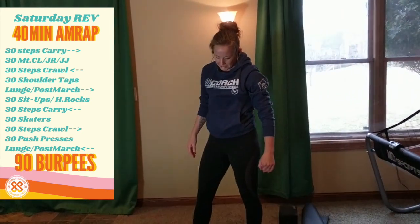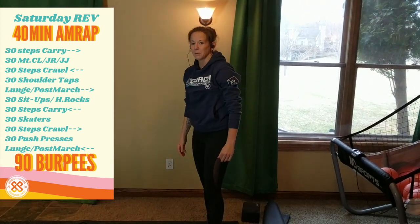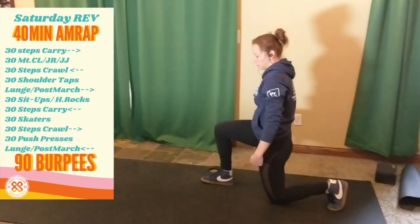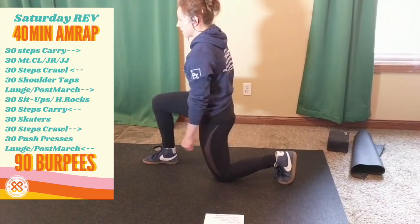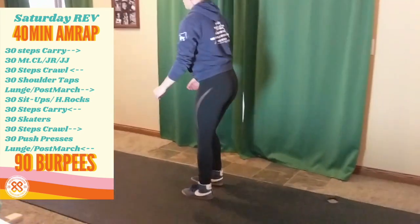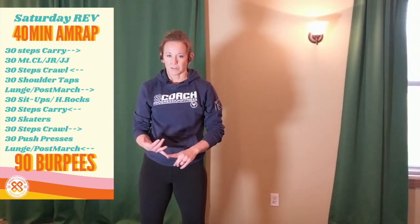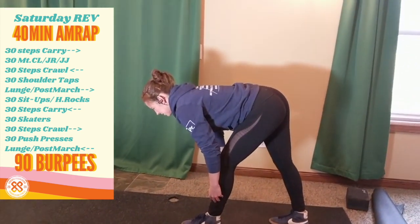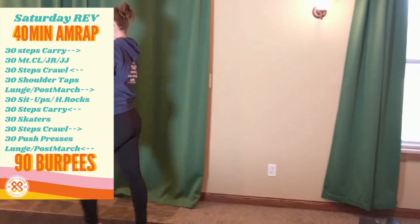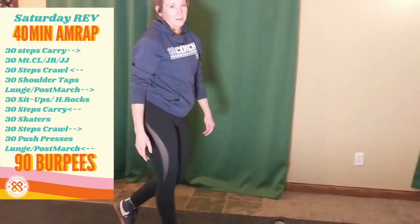When you complete 30 reps, you have lunge walk or post-march back to your carry. For your lunge walk, watch for your shoulder, hip, and knee to stay stacked — knee over ankle. If you don't have space for the walking, you can always do it in place, or if it's hard on your knees, do it in place. The other option is the post-march: hinge at the hip, reach past the knee. That can be done with or without weights.